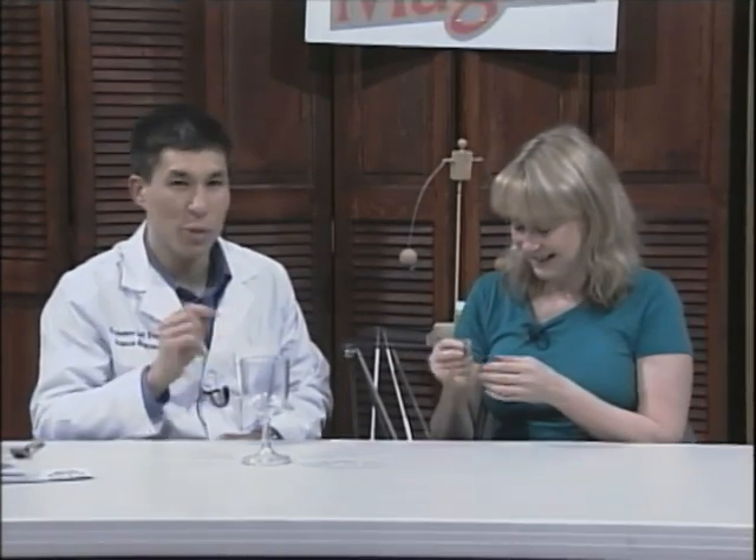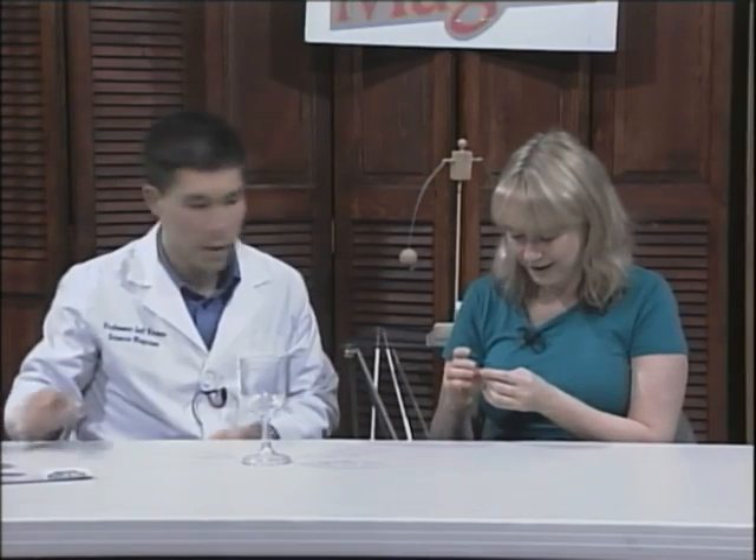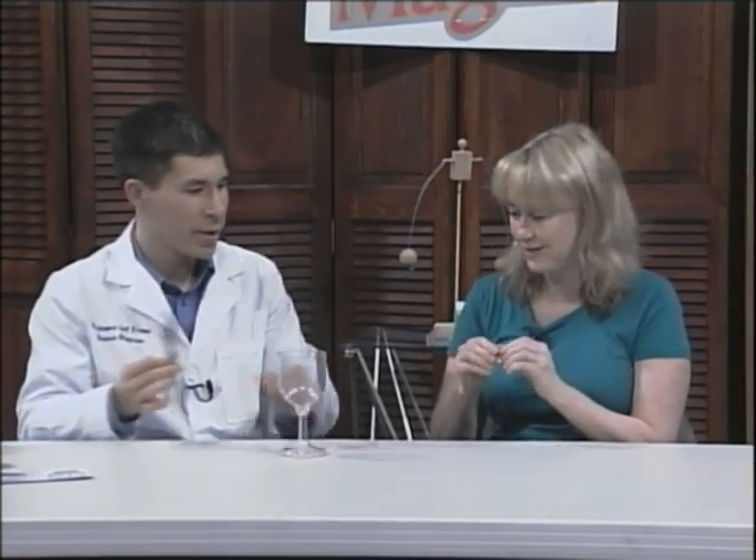Do you know what this is? It's a coin purse. So I'm going to use that coin. Use the biggest coin you have — that's a half dollar, which is perfect, but quarters work too. It's a real coin, 1971. There's nothing special about it.